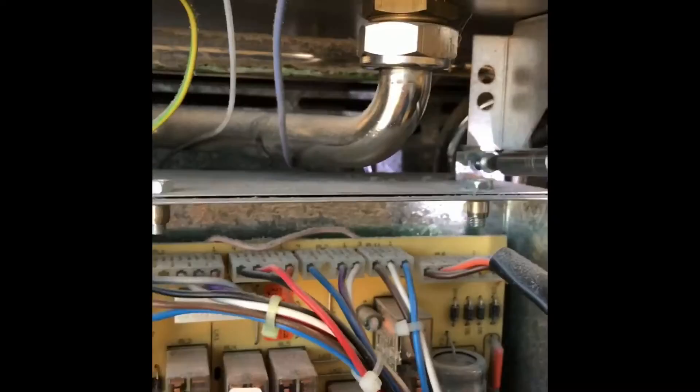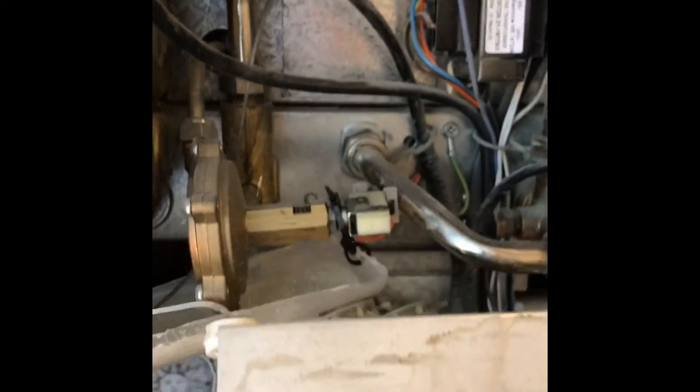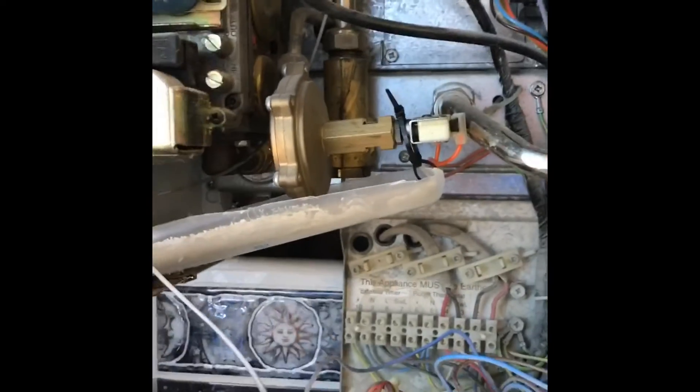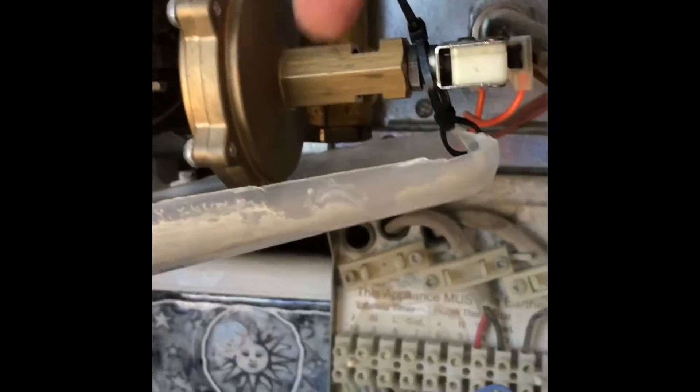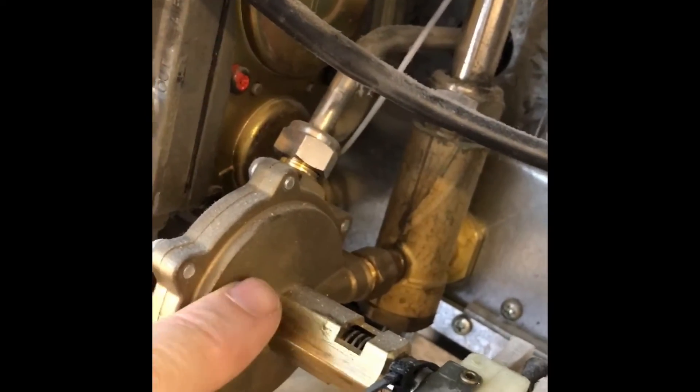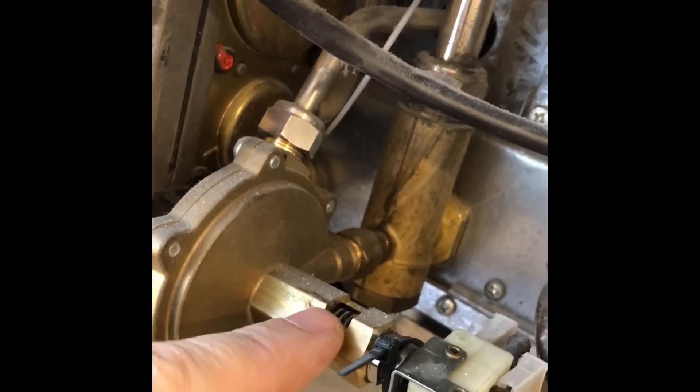Now we're in, we just need to take out a screw there and one at the top - that drops down the panel and we can now see the pressure switch, which is this gadget here. Basically what happens is when you turn the tap on, the pressure changes - there's a rubber diaphragm in here which then pushes the little pin to activate the reed switch, which turns the boiler on and off.